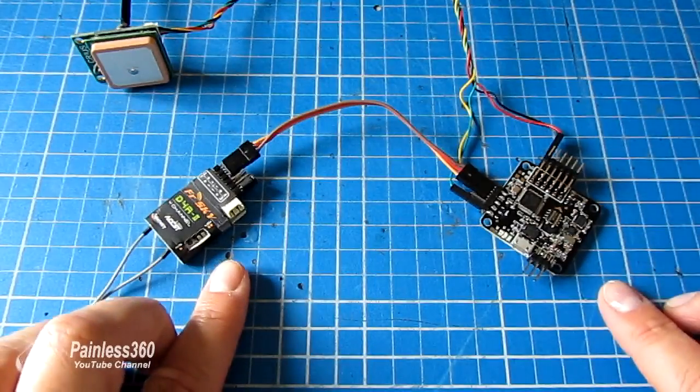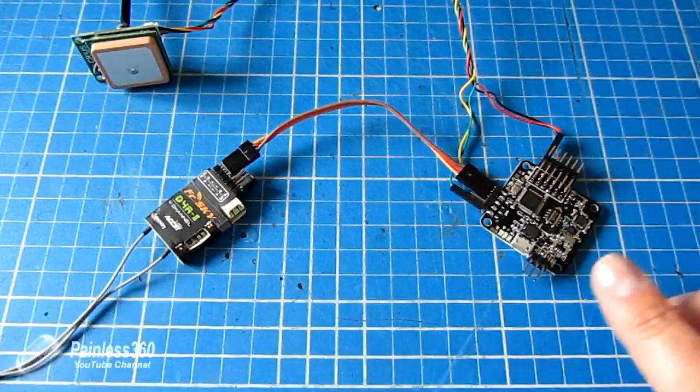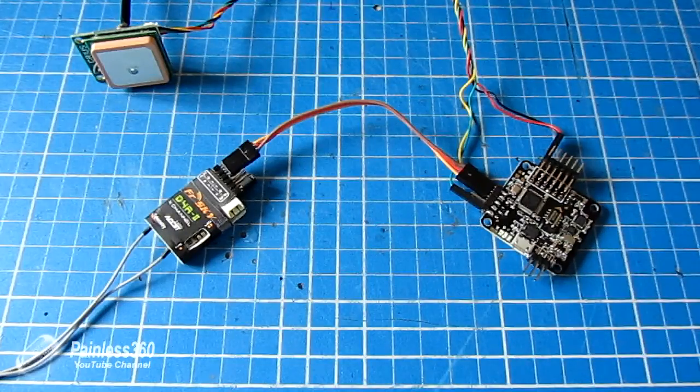The first thing we need to do is set up probably the fifth or sixth channel that we're not using to control the NAS-A32, to output our RSSI value information. So, Taranis time.